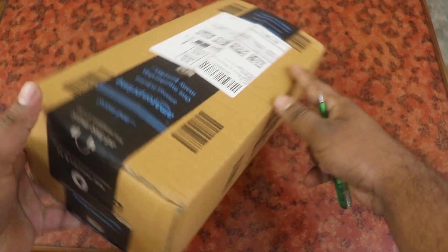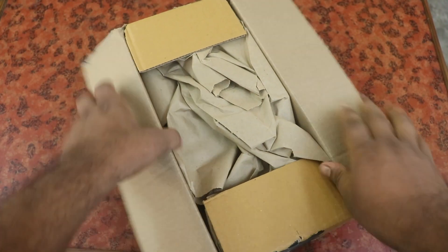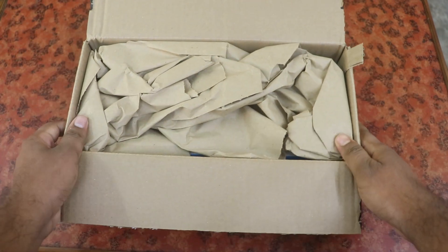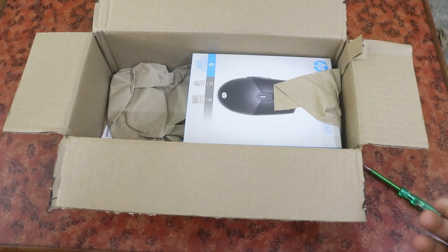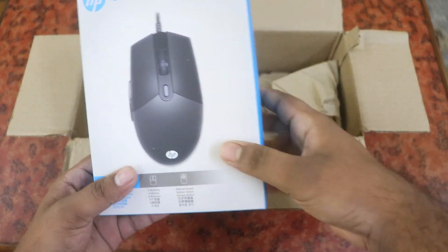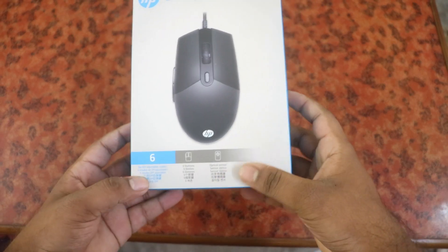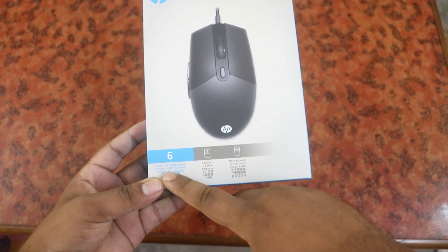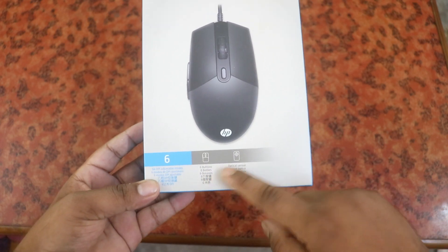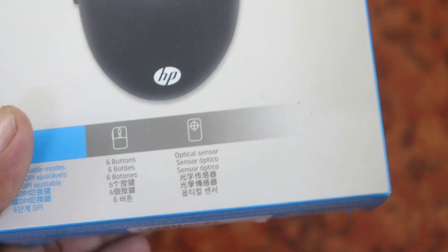So let's take this box. This box is great - here we have a beautiful product. This box has 8 buttons, the DPI is adjustable with 6 modes, and we have up to 6400 DPI.